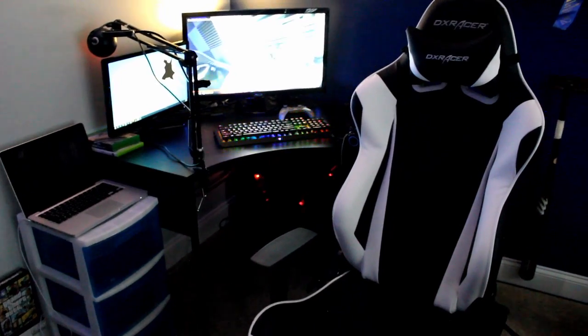Anyway, that's basically my setup. I hope you enjoyed this video — if you did, please drop a like and subscribe if you're new. That's it for me, peace.